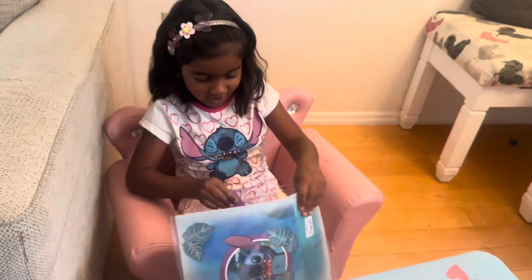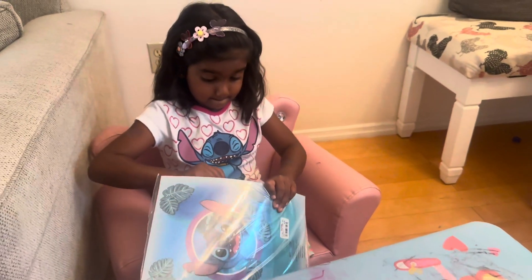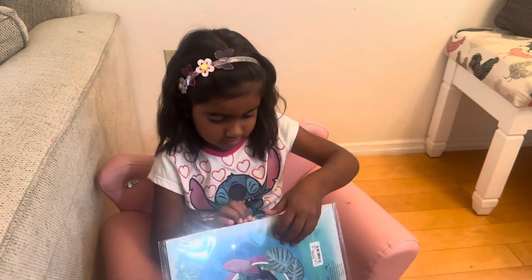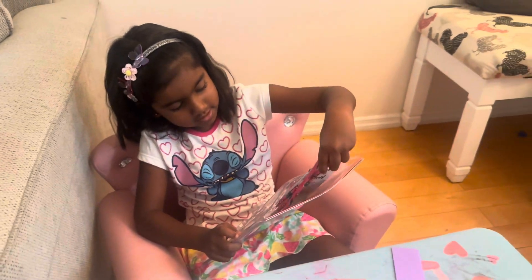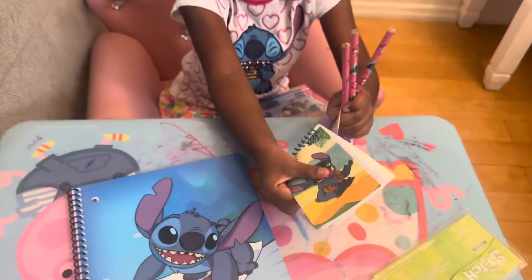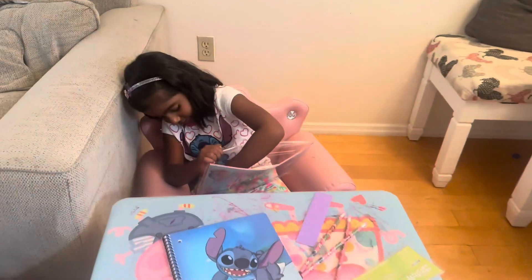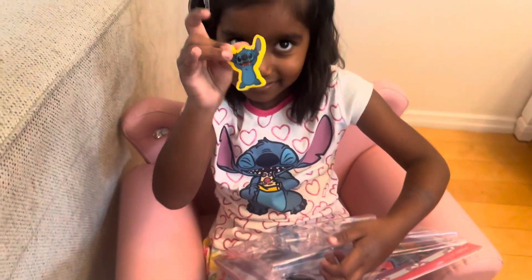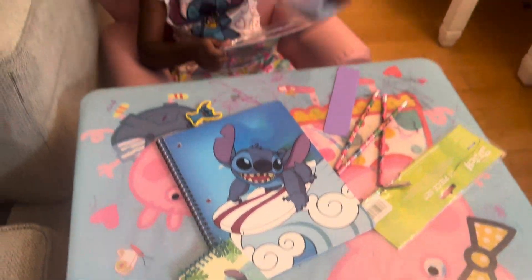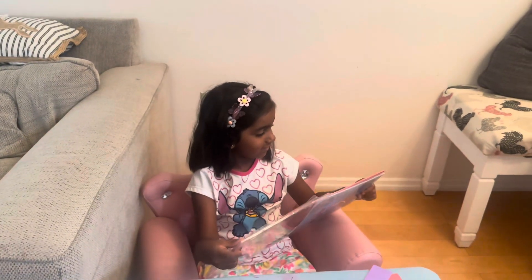Can I help you? No, I got it. Good job, you're a big girl. So I'm going to do this, and a cute little eraser, and a pencil case. And last but not least — wait, I have another notebook?